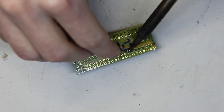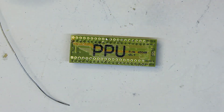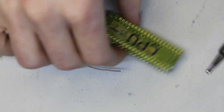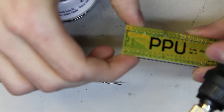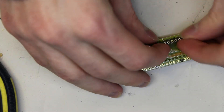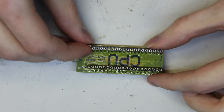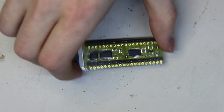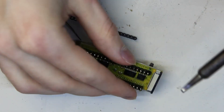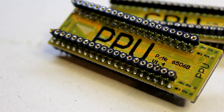My soldering iron is getting cold — the ceramic core is shattered and not heating up properly. I should get a new station but technical details. Now we're doing the same for the CPU: lining up the NES pins, male-to-male going right into the NES. Now we've got the female pins to put in, which is where we'll plug the actual CPU and PPU into respectively. When soldering these in, make sure you don't bridge any of the tiny components on the inner ones — if you do it'll be a nightmare to desolder. Just take your time. Here are both interposers in their final state, ready to plug into the NES.